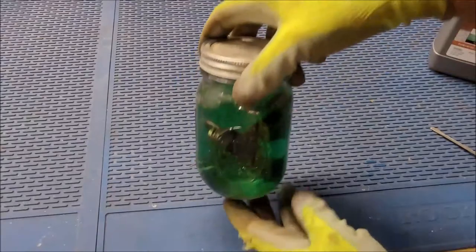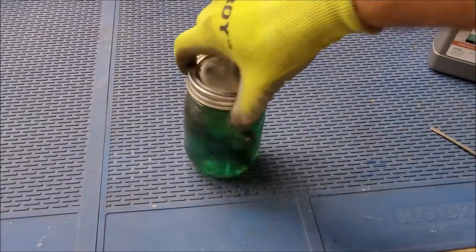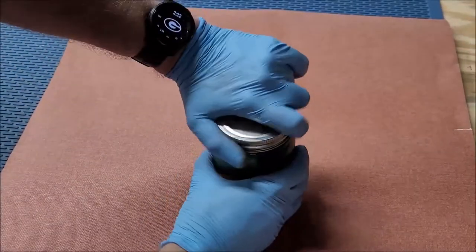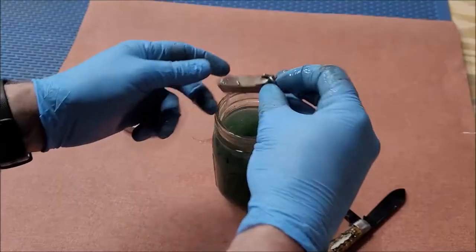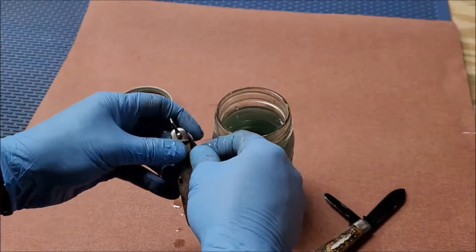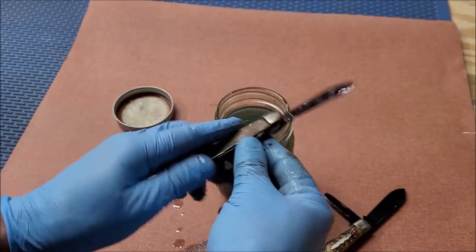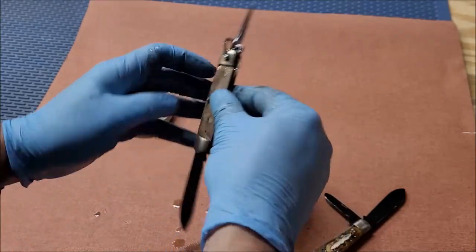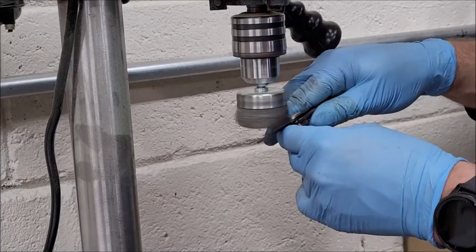I didn't really read the directions. I'm not sure how long they recommend you leave it in there, but I left it in overnight — so call it a good 24 hours. After letting it sit, it did a very similar process as most rust removers where a lot of the rust turns black, kind of looks like tar, but it frees up the parts and lets them move a little more easily.